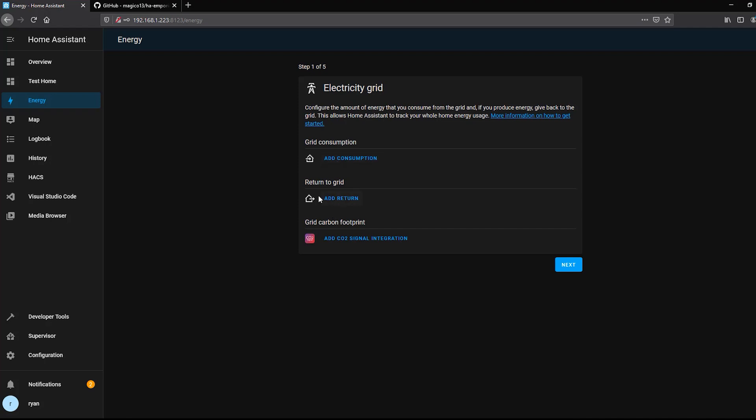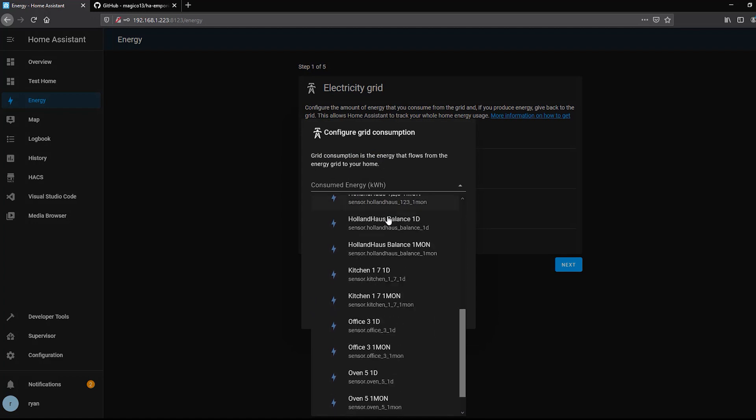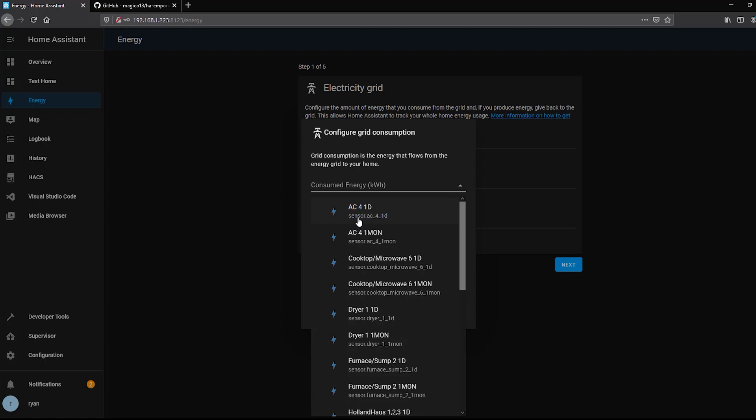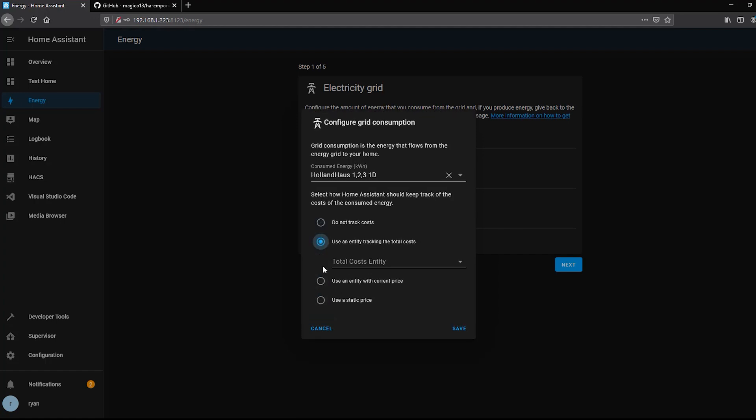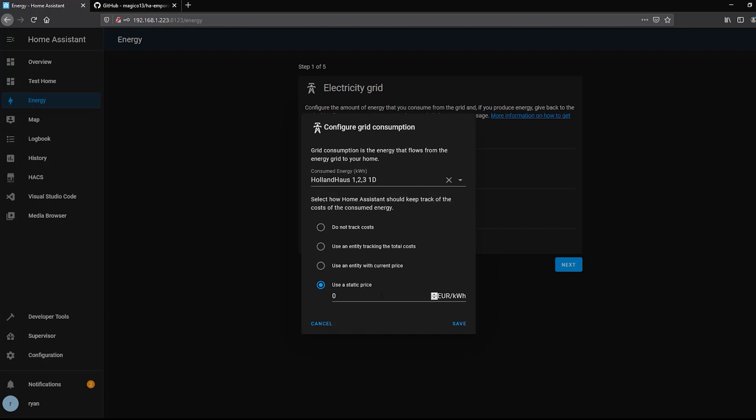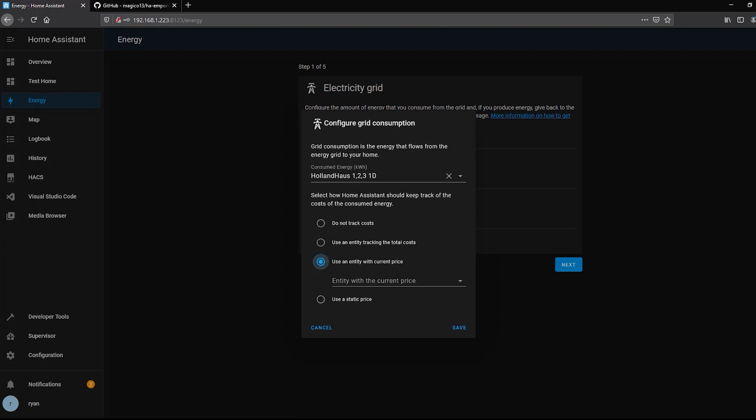Pop into the energy dashboard and go through the wizard. I don't have solar, so I'll skip return and just add consumption. Clicking Add shows all available sensors — only sensors that output cumulative kilowatt-hour energy for the day will appear here. I want my whole house sensor, so I scroll down to find 'Whole House' and select the one-day cumulative sensor. You can also optionally track cost: either a static price, a live entity from your grid provider, or select 'Do not track price.' I'll select that last option. The currency is currently in euros, but hopefully they'll add currency selection in the future.